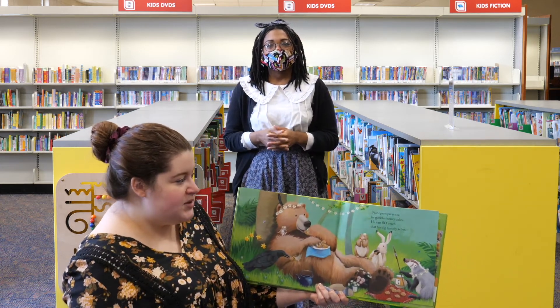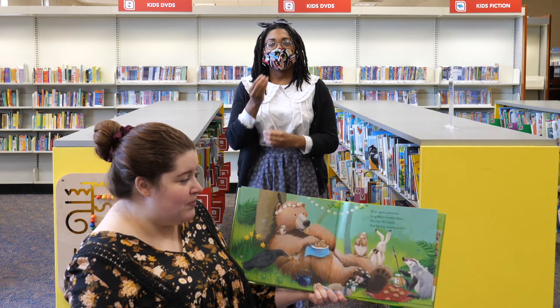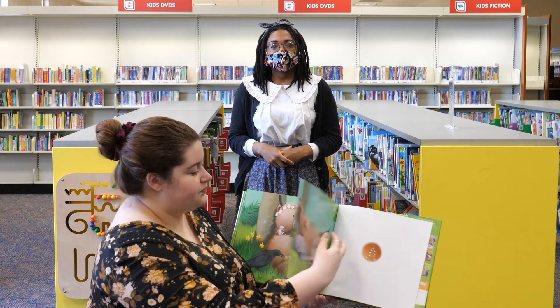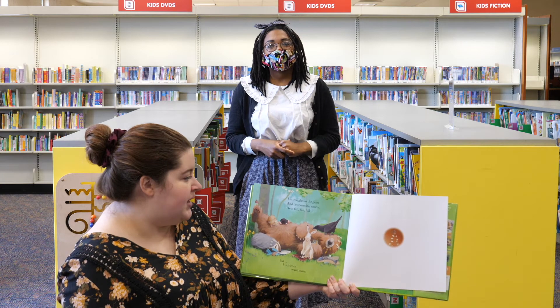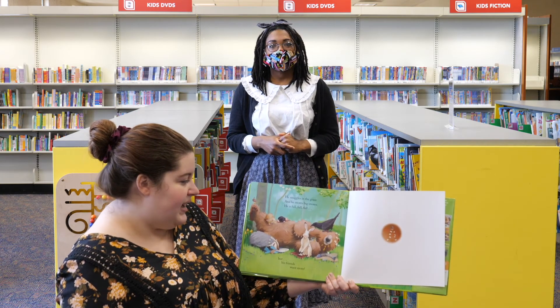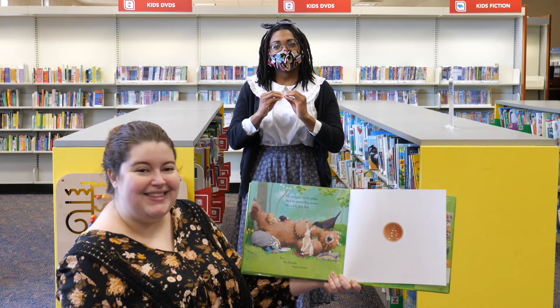Bear opens presents. He gobbles honey cakes. He eats so much that his big tummy aches. He snuggles in the grass and he snores big snores. He is full, full, full. But his friends want more. The end.